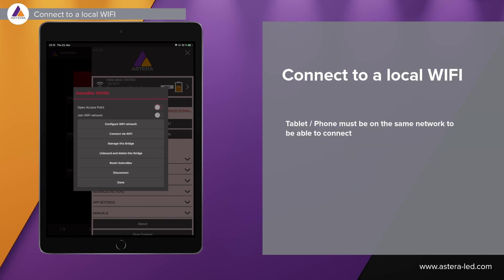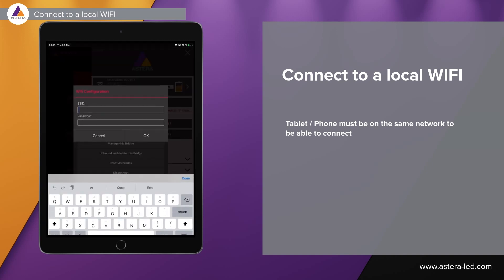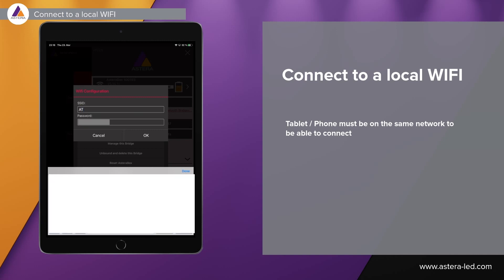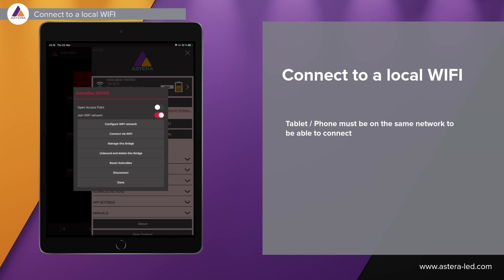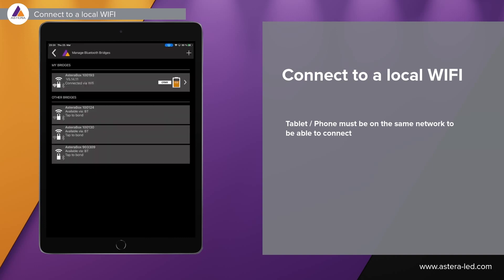Let's start with joining a local Wi-Fi here — turn on join Wi-Fi network. First we have to configure the Wi-Fi network, and your tablet needs to be on the same network when connecting. We type in the name and the password of the Wi-Fi network. After configuring, we can select connect via Wi-Fi and it goes from the Bluetooth connection and switches over to be connected via Wi-Fi.